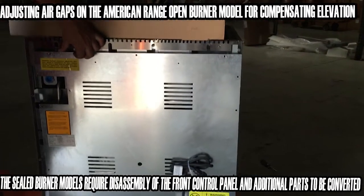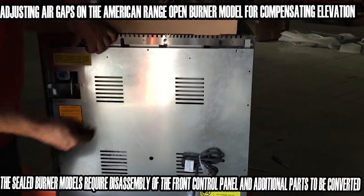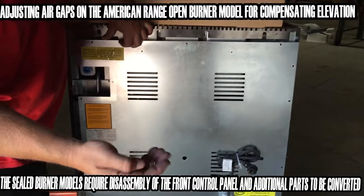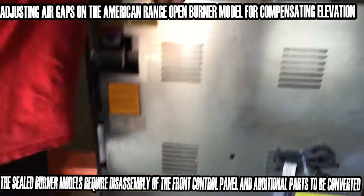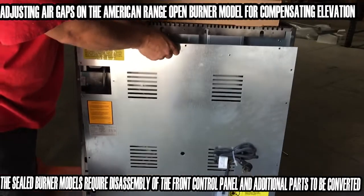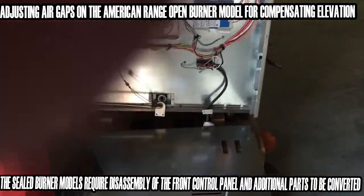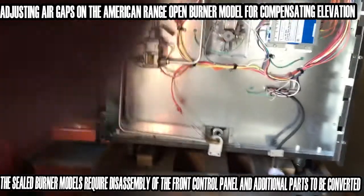Now we're doing the second part, which is the oven air adjustment. In order to take the back panel off this American Range, you're going to find a whole bunch of hex nut screws. They can be removed with a yellow-handled nut driver. Once they're all removed, you're going to find that you can lower this back panel down out of place.